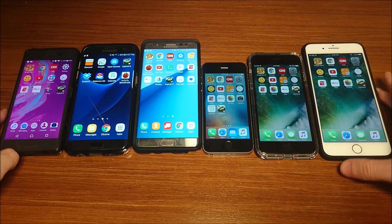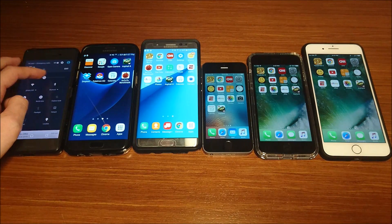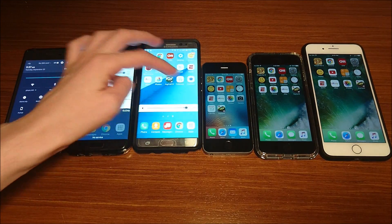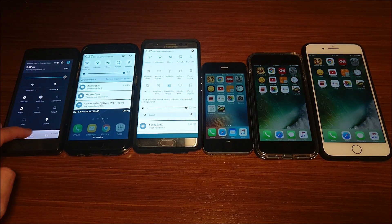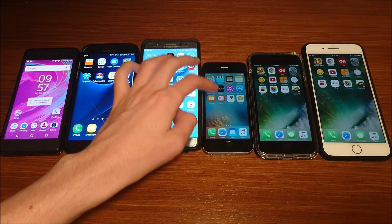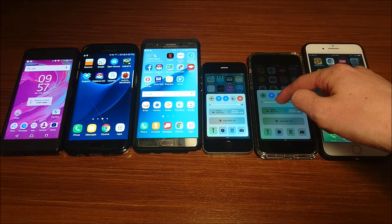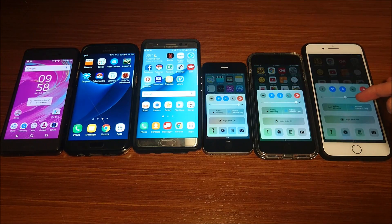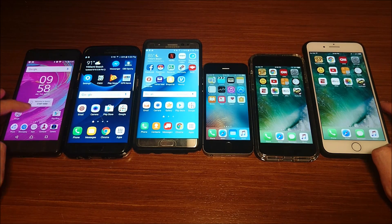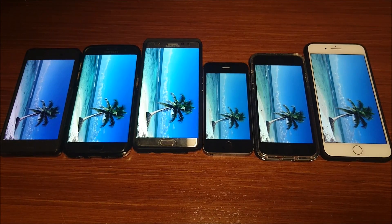So next test, we are going to go to YouTube and stream for 30 minutes, but before I do that, I'm going to put all of these on 100% brightness. So up until now they've been at 50% brightness — putting them all at 100%. I know the Galaxy phones, for example, are brighter than a lot of the other phones here, but this is not a perfect test, so if you guys have a better suggestion for next time, let me know. We're going to go to YouTube and stream something for 30 minutes — checking in in 30 minutes.